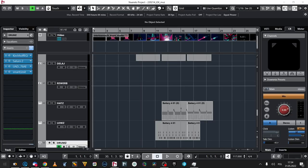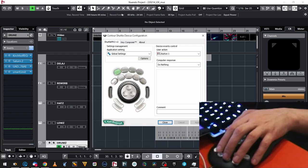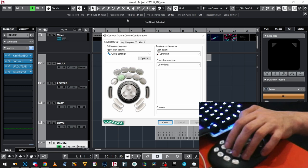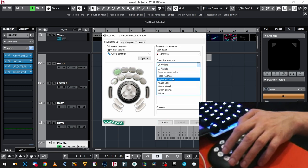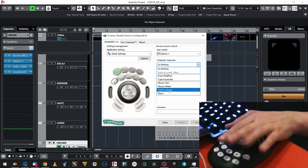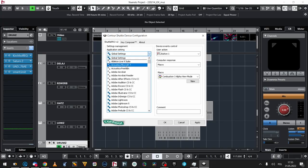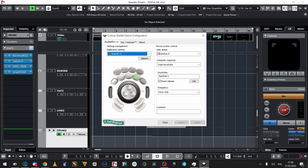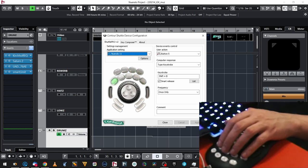This is the software I installed — ShuttlePro Configuration. When I press buttons, this application knows what I pressed, and then on a press I can assign a keystroke. I can also emulate a mouse click or mouse wheel, switch some settings, or even do a macro. What's also important is I can choose settings per application I'm currently using. I made a preset for Nuendo 11 with keystrokes assigned — I'm not gonna discuss them right now because we have to go to Nuendo to see them in action.